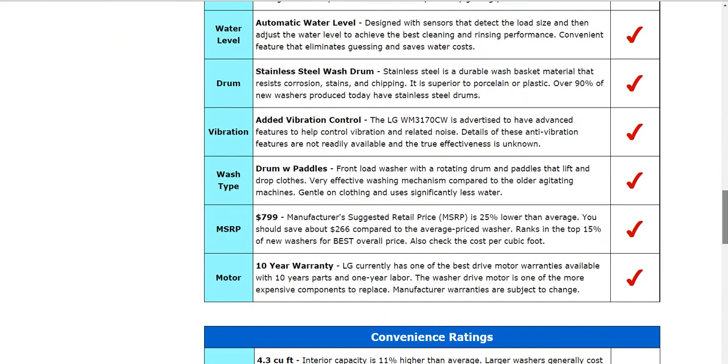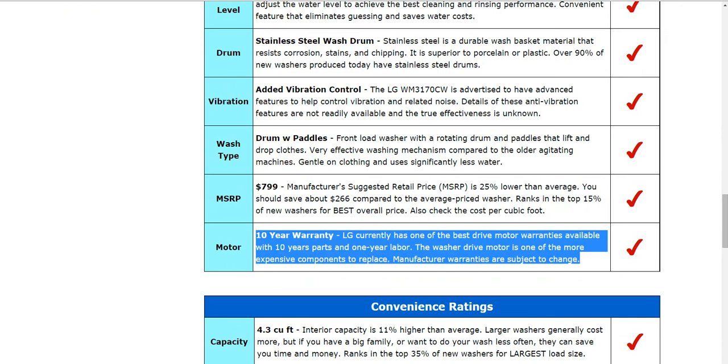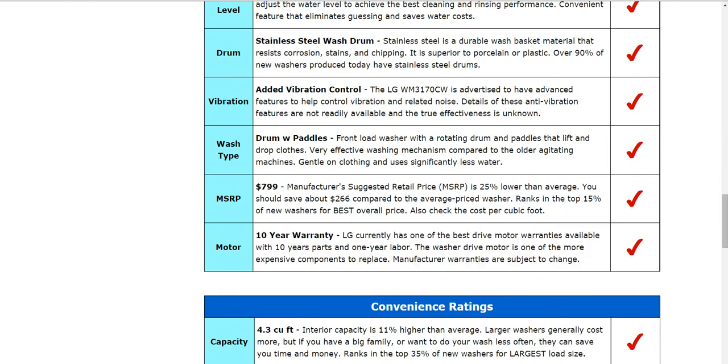One thing to look at when you're shopping is the warranty — it's going to vary considerably from one model to another. This one has a 10-year warranty on the parts and one year on the labor. Some other brands might only have a one year, so that's something to check into.